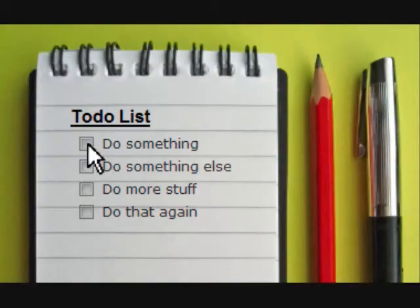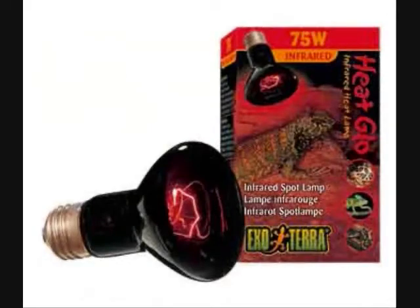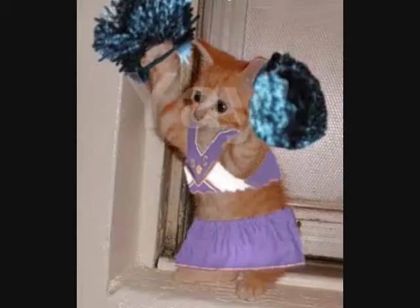The items that you will need to complete this task are as follows. Number one, a heat lamp with a heat bulb inserted. Number two, a power outlet. Number three, a hand. With these three items, you are now ready to plug in your heat lamp.